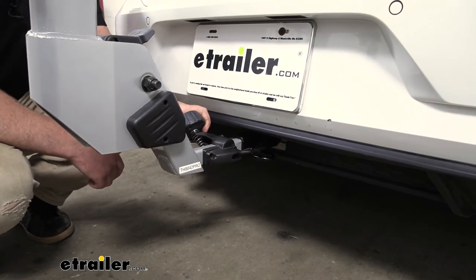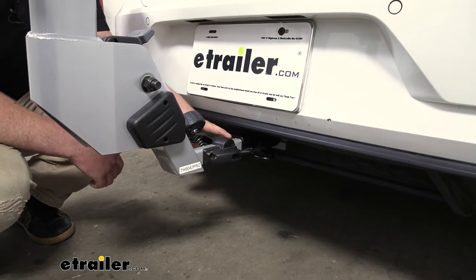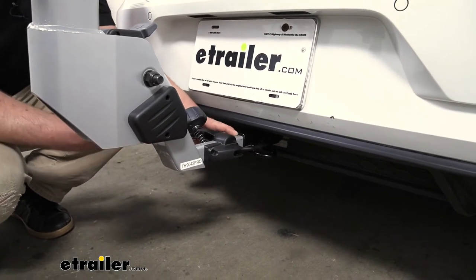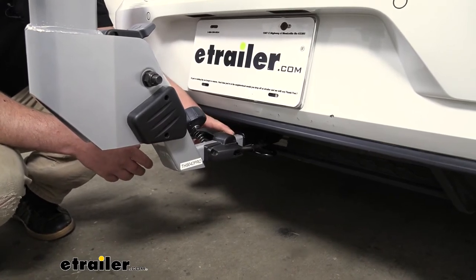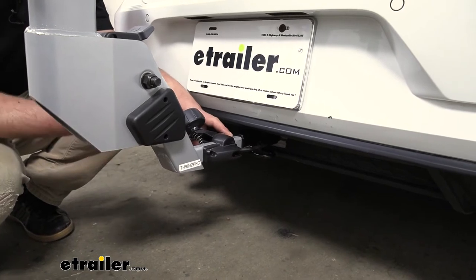It's also going to have a knob here, and when you tighten this down, it's going to eliminate any play or rattle at the connection point. That way when you're hitting bumps, the rack isn't bouncing around, which is going to keep the ride inside of your GTI much more quiet.